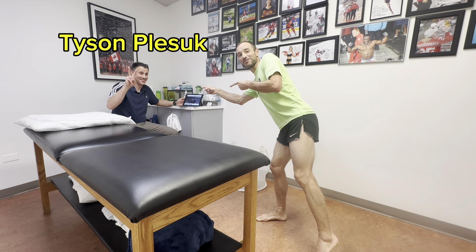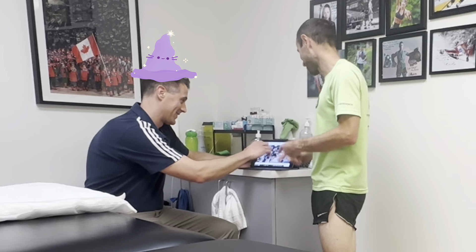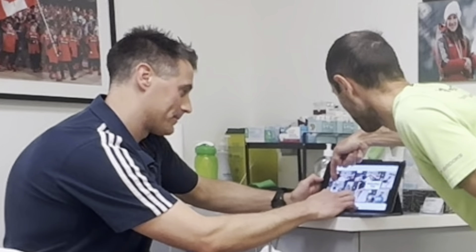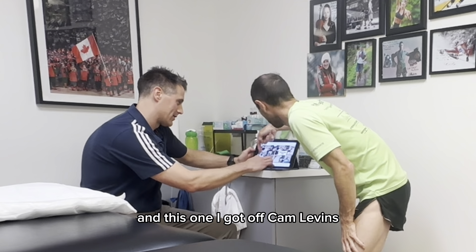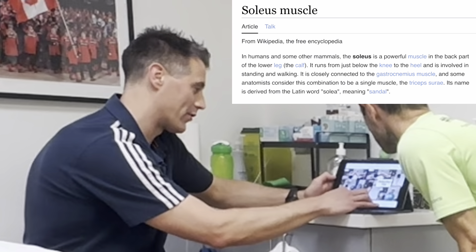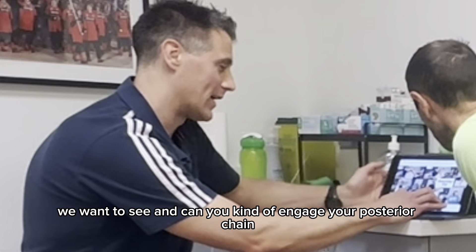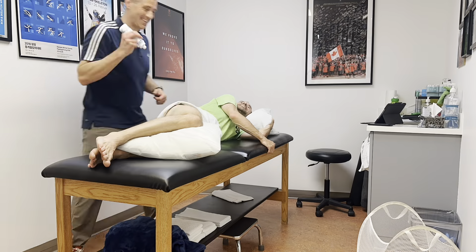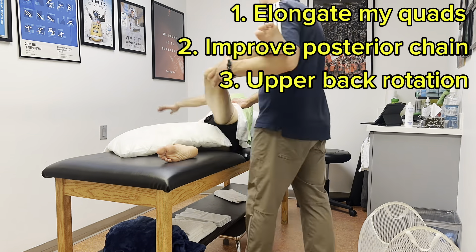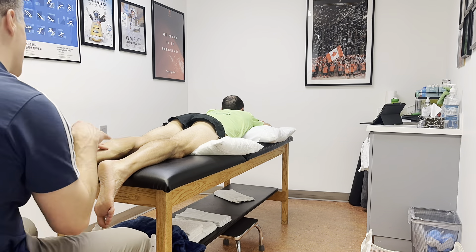This is Tyson Plessick from Movement Sports in Calgary — this guy is a wizard. He's showing me what I'm doing wrong with my gym routine to start off with. One thing he noted: calf raises are good but we also want to train the soleus in a knee-bent position. Running with knees bent is pretty quad dominant, and we want to engage that posterior chain. Tyson's recommendations were threefold: elongate the quads, improve the posterior chain, and ensure the upper back is rotating — because currently the lower back is rotating too much, which may be impacting the nerve supply to the quads.